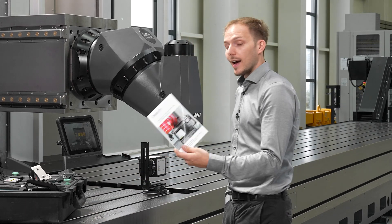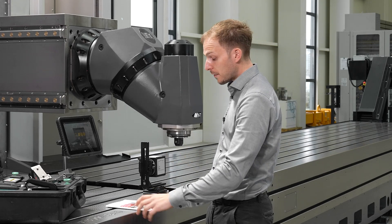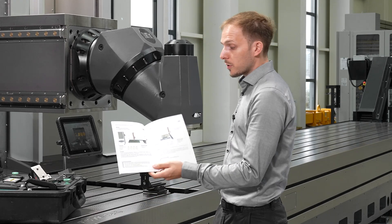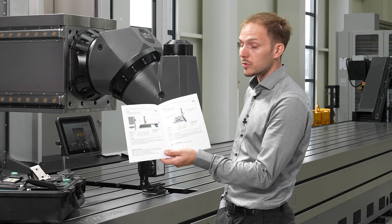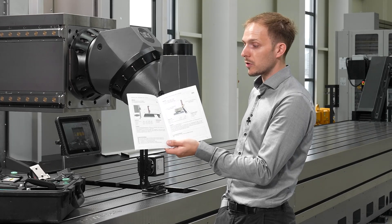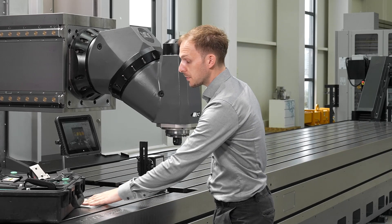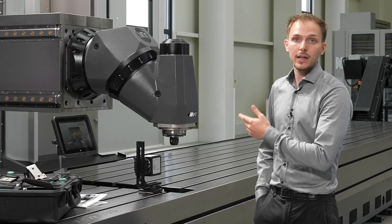We have this little manual here especially for measuring traveling column machines. We right now want to do measurement M1. You can check our documents for other measurements which can be done on traveling column machines like this one here.